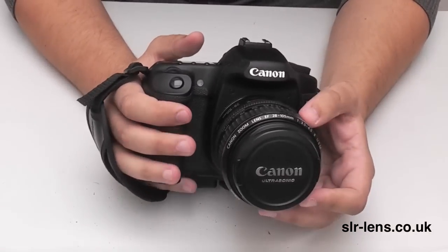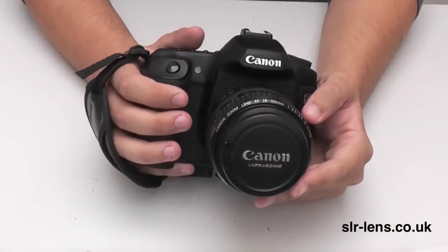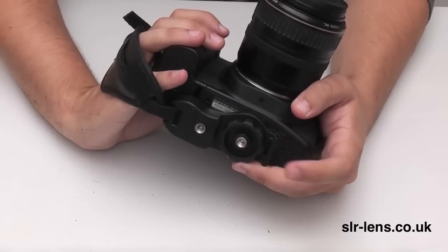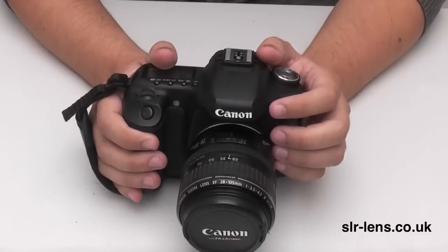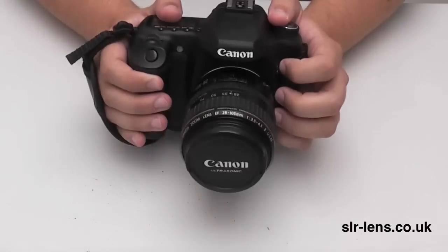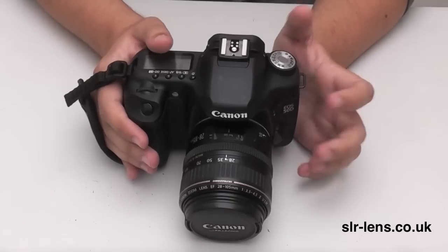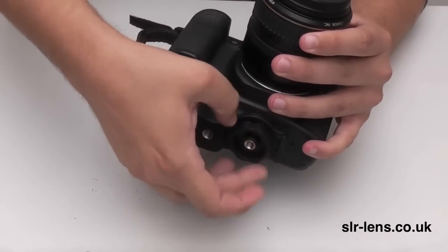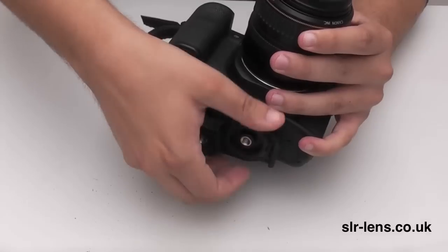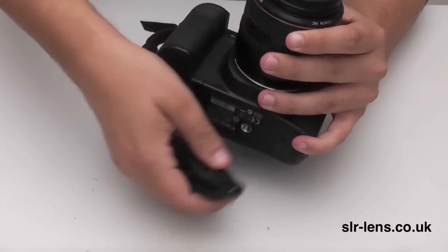The only thing I would say — and this is probably the same for the majority of hand straps which attach via the tripod screw at the bottom — I quite often like to take pictures resting the camera on a flat surface, and you can't do that with a strap such as this because the camera will tilt forward. It's easy enough to take the hand strap off, but you're going to have to do that each time you want to make use of a flat surface when taking a picture.